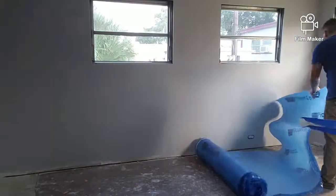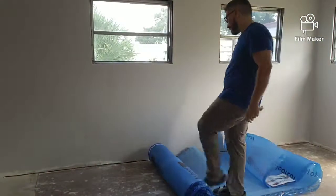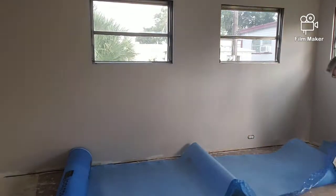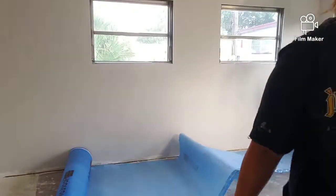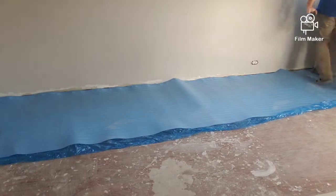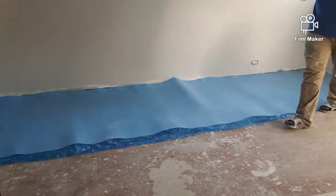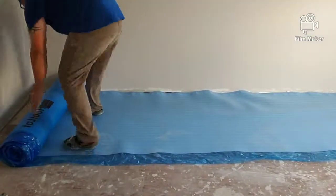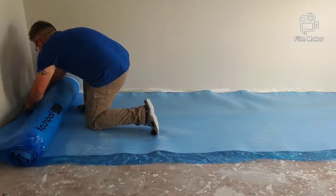I'm sweeping around just making sure that there aren't any nails or dust or anything on the ground that's going to mess up the floors. This blue sheet here is called underlay, and this is what you want to put down before you put your new floors down.